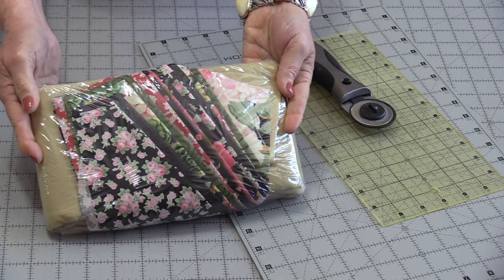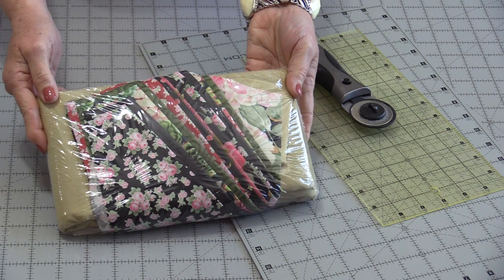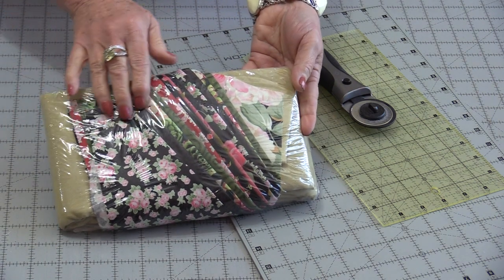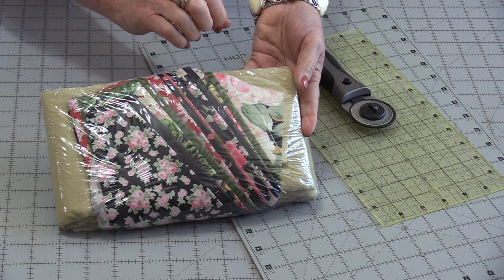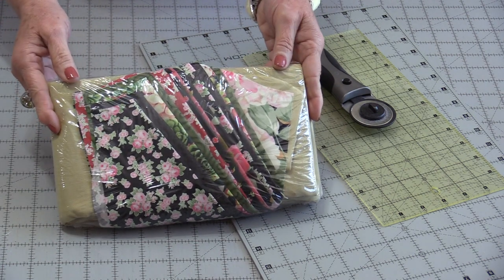When this is put together as one big Dresden plate, it makes an awesome table topper. Making a Dresden plate out of a kit is definitely a fun way to start. The coordinating fabrics are already chosen for us, they're already cut for us, so we don't have to worry about any scrap fabric.